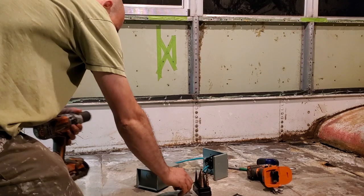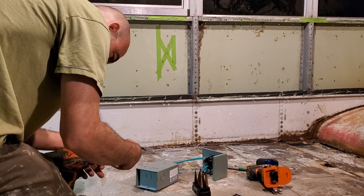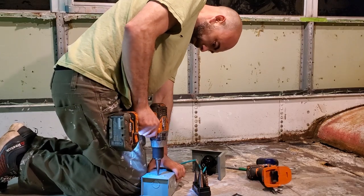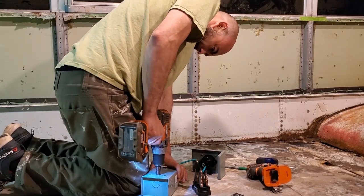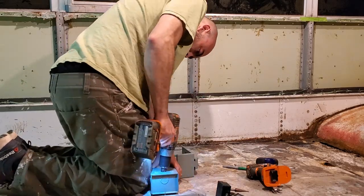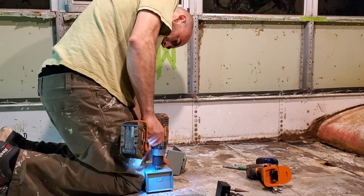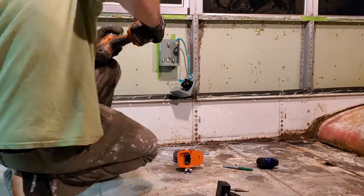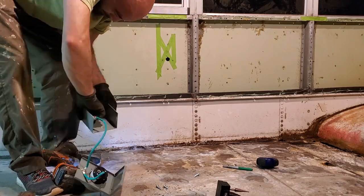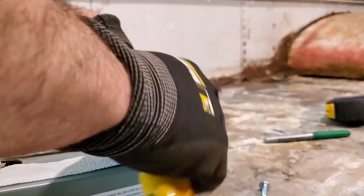This is the 50-amp inlet box that will reside on the outside of the bus. This will allow us to use shore power at an RV park so that we can supplement and charge our system. I'm using a step drill bit to drill out a large enough hole to accept the wire, then I'm going to take this over to the wall, use it as a template, and drill the exact same size hole through the wall. And of course, who doesn't love some more butyl tape to seal everything up?